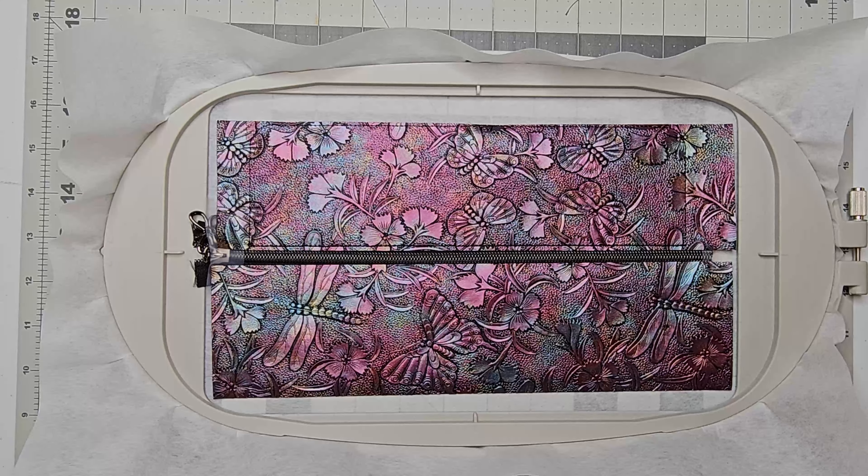Our zipper is secured. Now you want to take your top vinyl piece and line it up to the zipper, making sure your placement is covered, and run the next step. It's going to be a line, and then the step after that is going to secure the top. I'm going to run both of those steps and show you what they look like in just a minute.